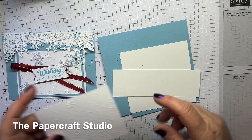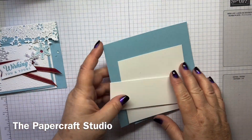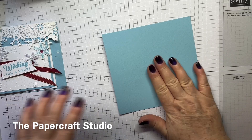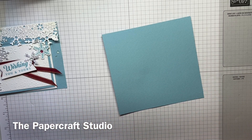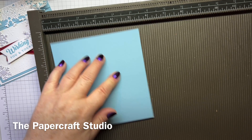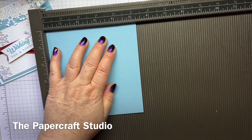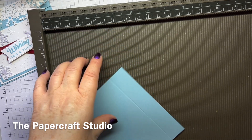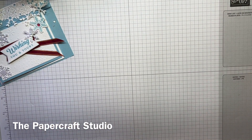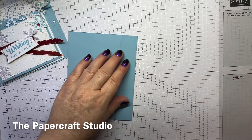That's all the supplies you need — it's a really nice fun fold card to make. There's just one score line on the biggest Barmy Blue piece. You want the 5¼ side along the top, not the 5½ — the 5¼ — and you're going to score that at 4¼ inches. That's the only score line you need. Fold on that score line and give it a little burnish.